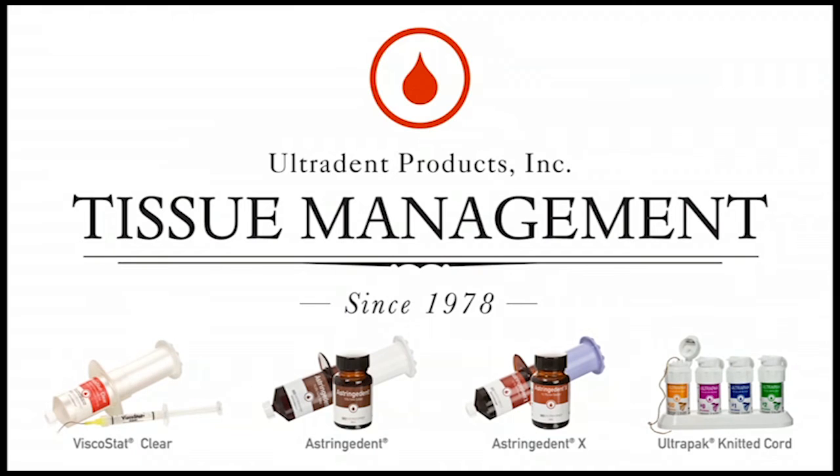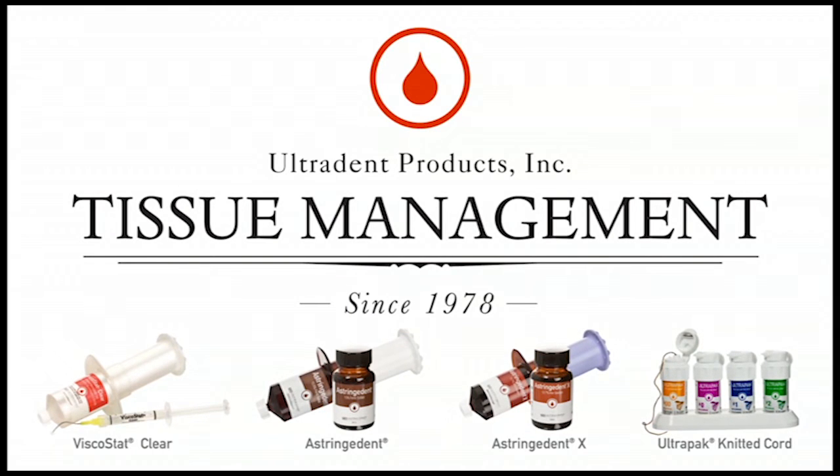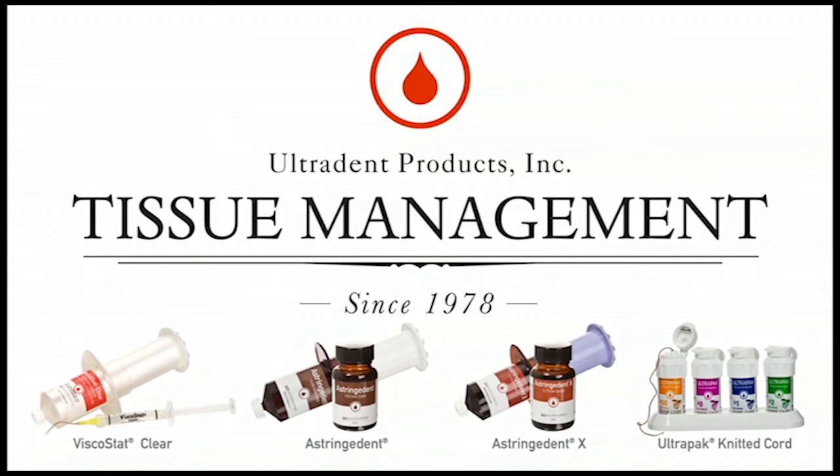These are products that our company was founded on and became known for — foundational products to perform quality operative dentistry: controlling bleeding, displacing tissues, quality etching, and the like. These are products that tap into many arenas in dentistry. They are not procedure-specific — they function with many procedures. That's a number of reasons they've been the mainstay.